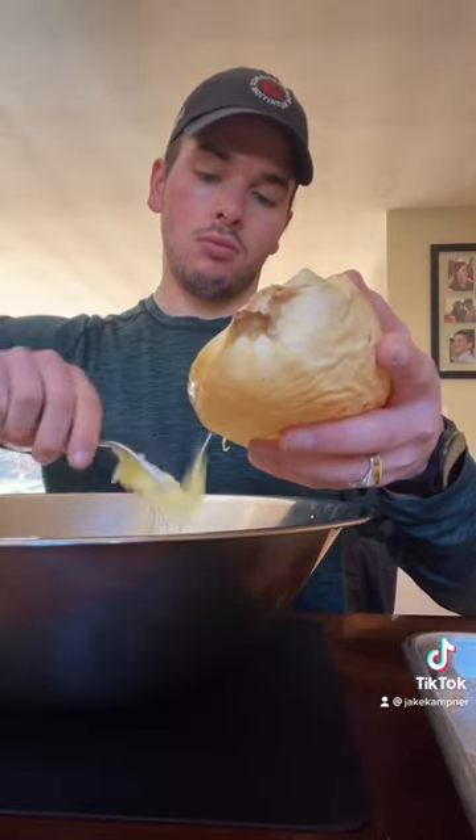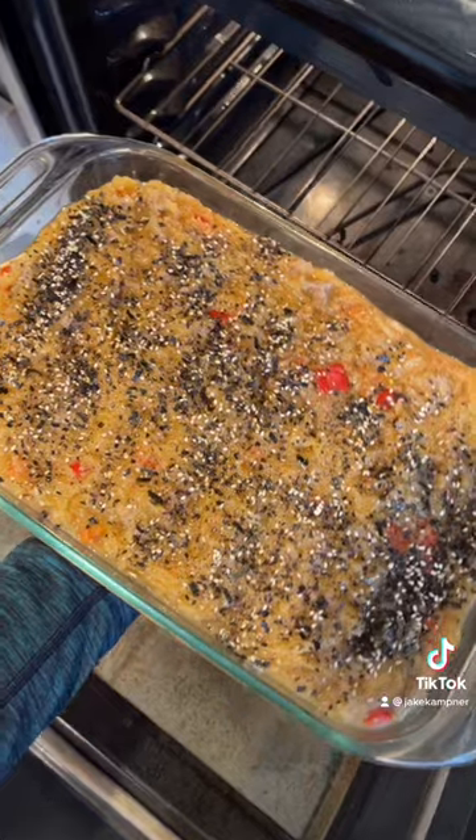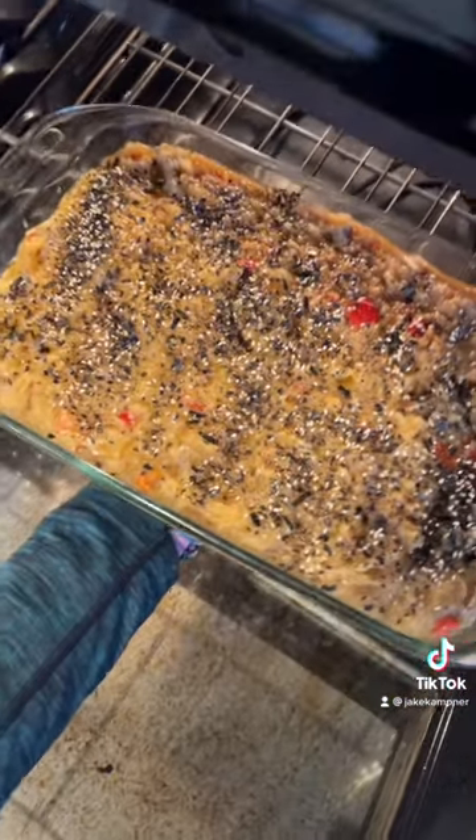Get your cooked squash, get it out per usual, mix that sauce, mix all your stuff together, bake 15 minutes. There you go.